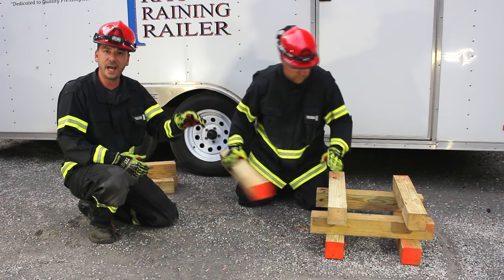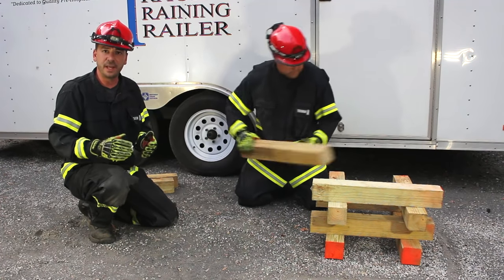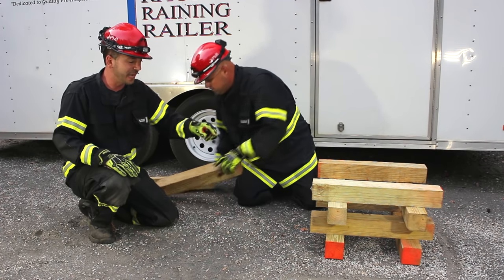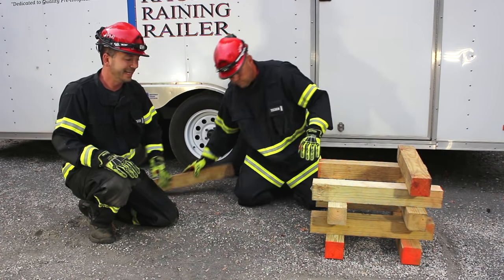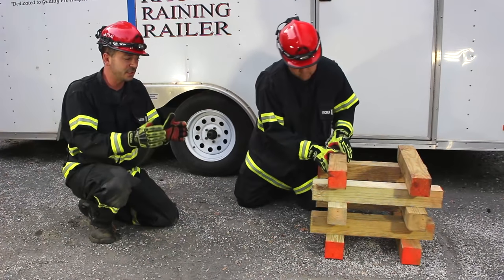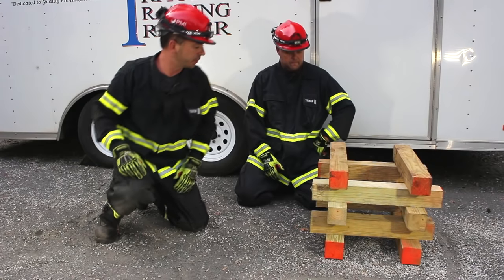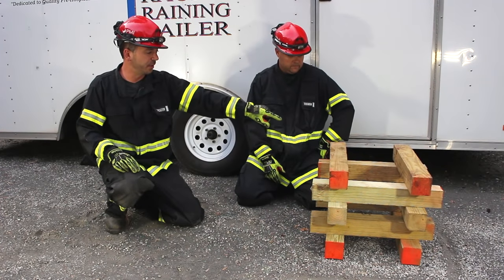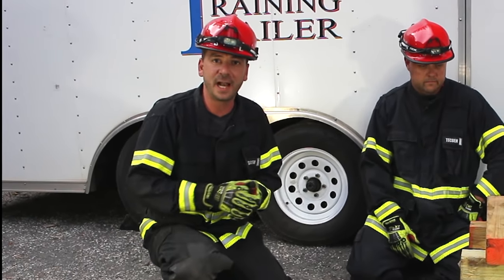Now, how do we determine how high we can go? The height of our box crib is dependent on the size of our platform. Our platform is not the entire footprint of the whole box crib setup — it's the actual point-of-contact footprint. When we say point of contact, we're talking about these areas here. The footprint is the area where all four points of contact are made, and that's how we determine the height we can go.